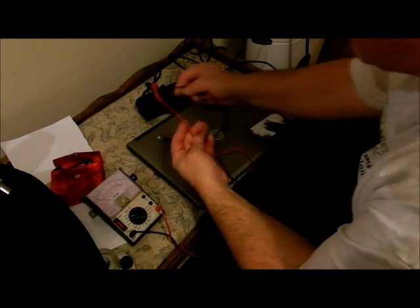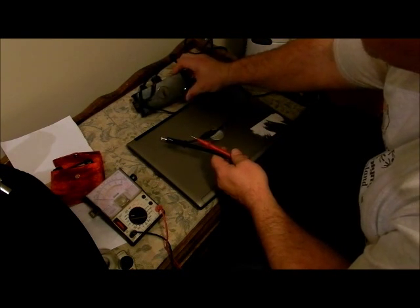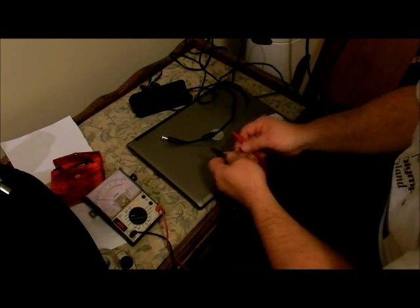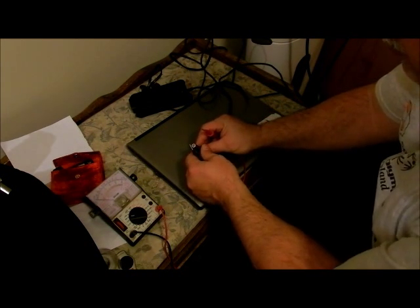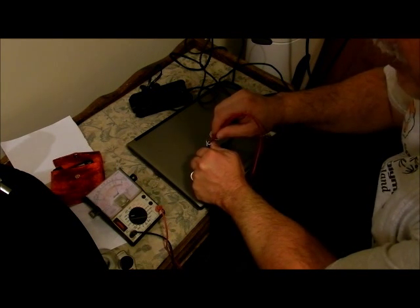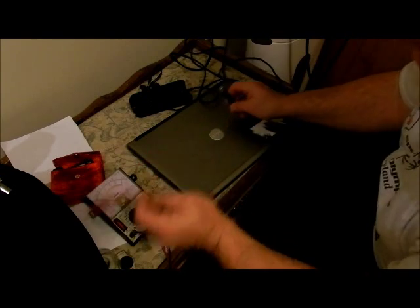I found a power supply that is the same, and notice I have a green light there. So we're getting good power to this and we're going to check power at this. Once again hold the black on the outside, hit the inside, and we have good power. So now we know we have a good power supply.